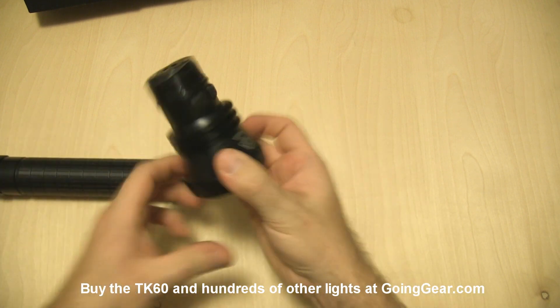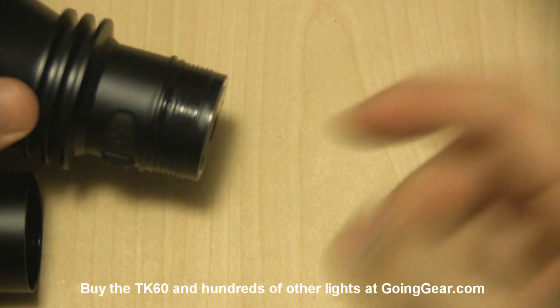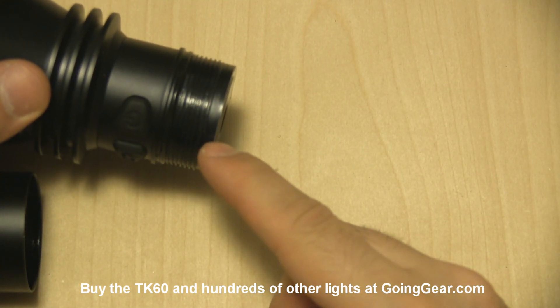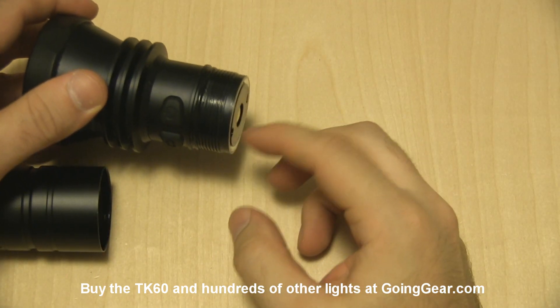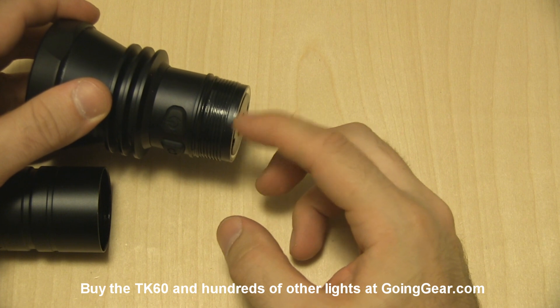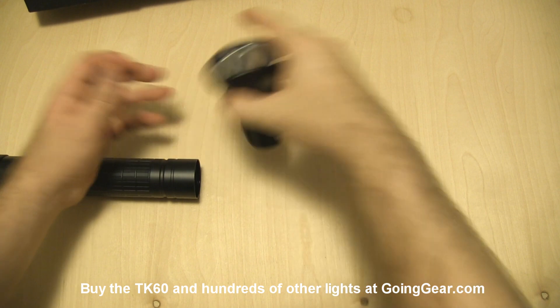One thing I wanted to show you is something that Phoenix has been doing with their lights for the past couple of years. They've been putting not quite square threads — they are trapezoidal from what I've seen — which is really nice because they seal really well and they wear really well. They're nice threads, and I really like it when companies do that, so I wanted to point those out.